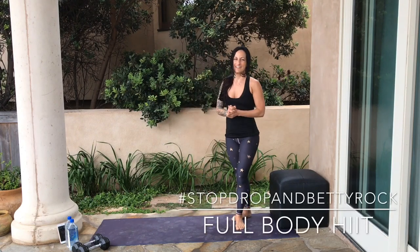What's up, Rockstar? Coach Betty Rocker here, and today we are going to work your body head to toe with a full body high intensity interval training workout. You'll be done in 16 minutes — it's going to go by super fast.